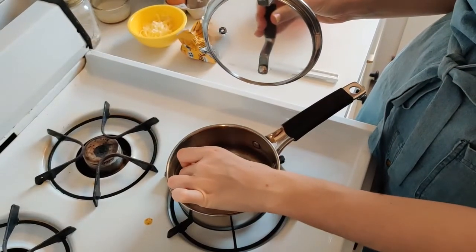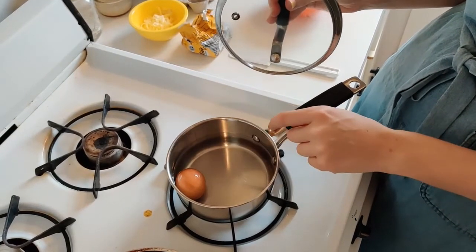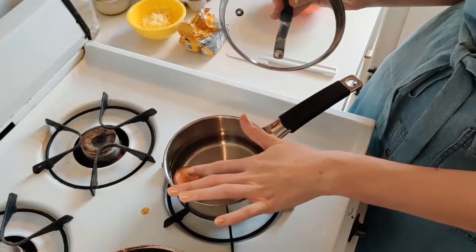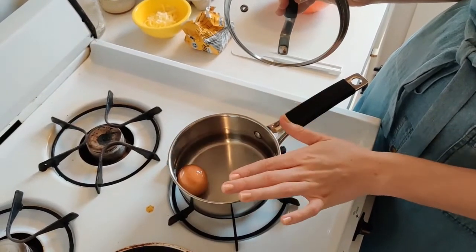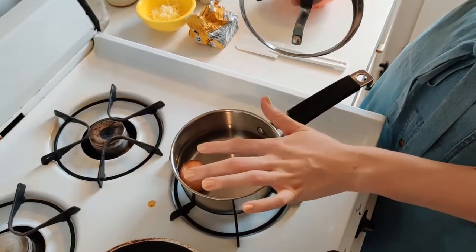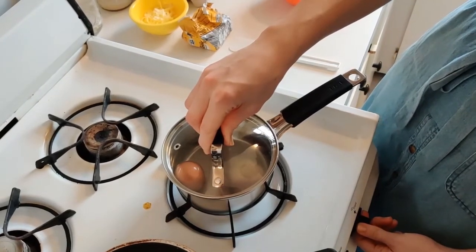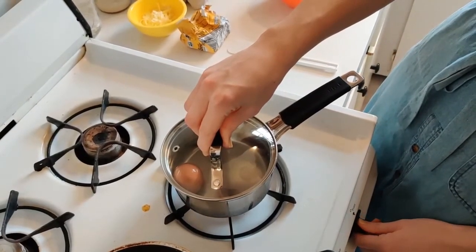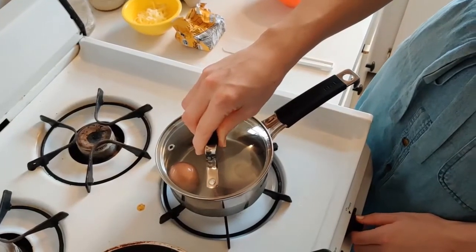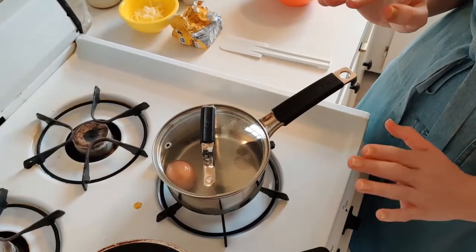We're going to start by putting our egg into the water. Even though there's only one egg in the pot, there's quite a bit of water — it's almost all the way covering the egg. You can also have water that covers the egg completely; that's totally fine. You can't really have too much water, but it definitely should be covering most of the egg. So I'm going to put the lid on and turn my heat on to medium-high, and then watch carefully because as soon as my water comes to a boil, I'm going to have to turn it down.